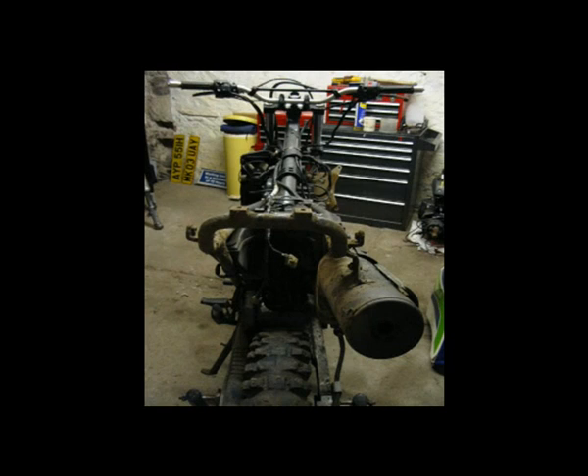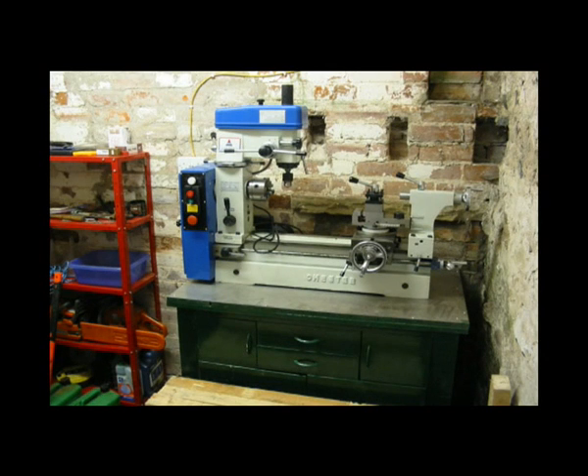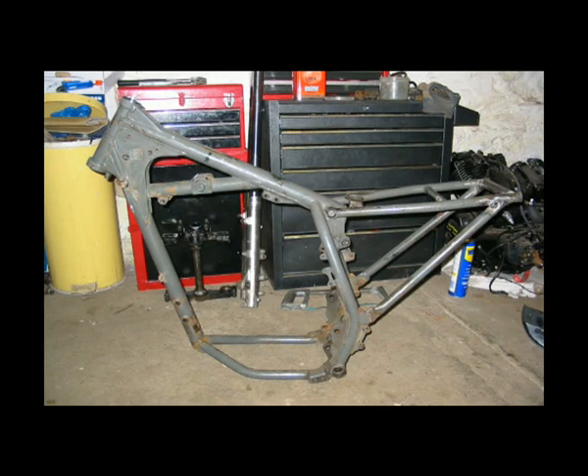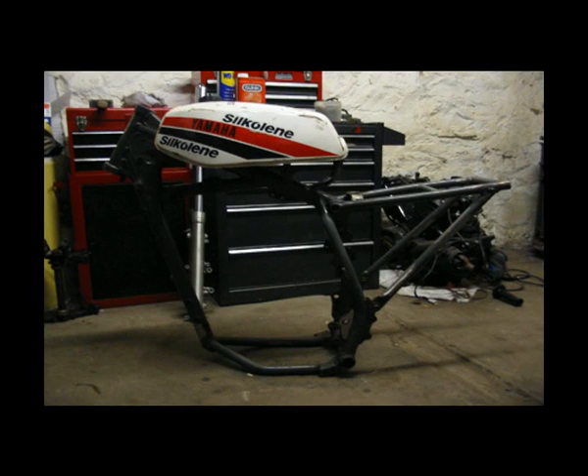So you're probably wondering what's involved in building a bike like that. Well, you need to start off with your basic machine in the state that it is — all rusty — and start stripping it down. Throw away every nut and bolt because they're going to be replaced with stainless steel ones. It helps to have a nice bit of machinery to make one-off bits, but as you carry on, the bike gets less and less and you're eventually left with a bare frame.